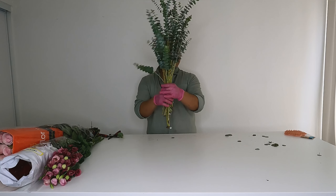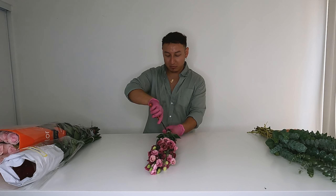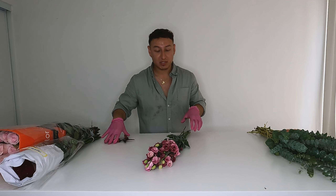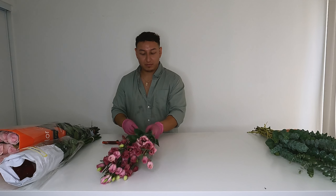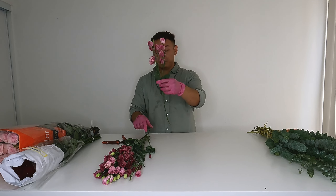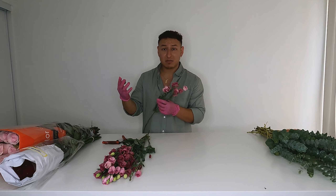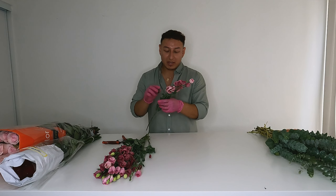The eucalyptus is processed and ready to use. Now we have our lisianthus — this should be pretty simple. It's just one bunch, I believe there are seven stems — one, two, three, four, five, six, seven — yeah, seven stems, which is typically the standard size. What we're going to do is pull one of these stems off. As you can see, lisianthus are really nice although they can be a little on the expensive side per stem.